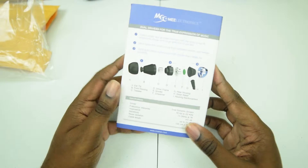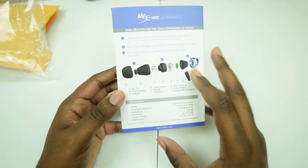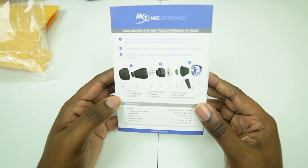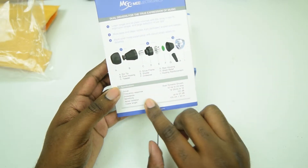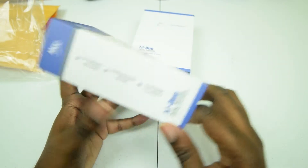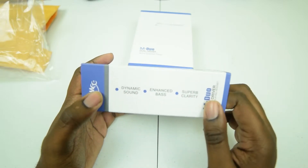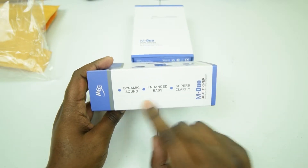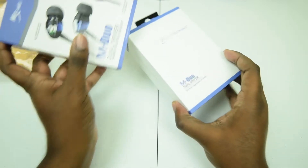I thought these were going to be the same as the A151s I have somewhere — probably in my car — the same earbuds I already bought from MEE. But instead these actually look a little better. The specs read: 16 ohms at 1k, 10 Hz to 20 kHz, dual dynamic drivers, enhanced bass, superb clarity — as they say. We will see about that.